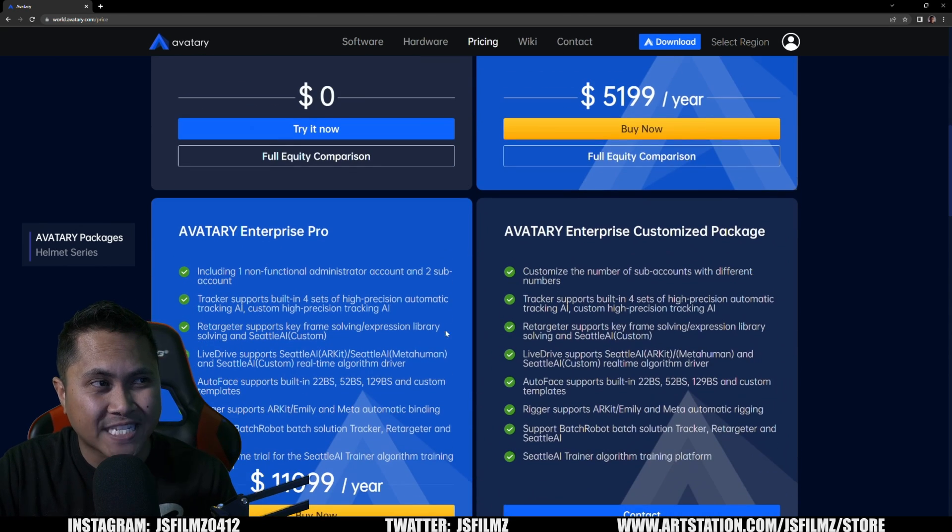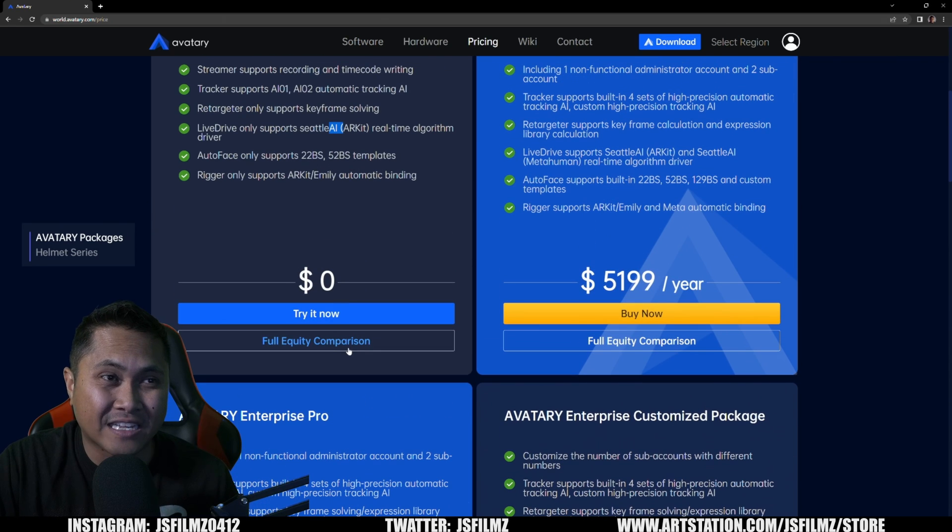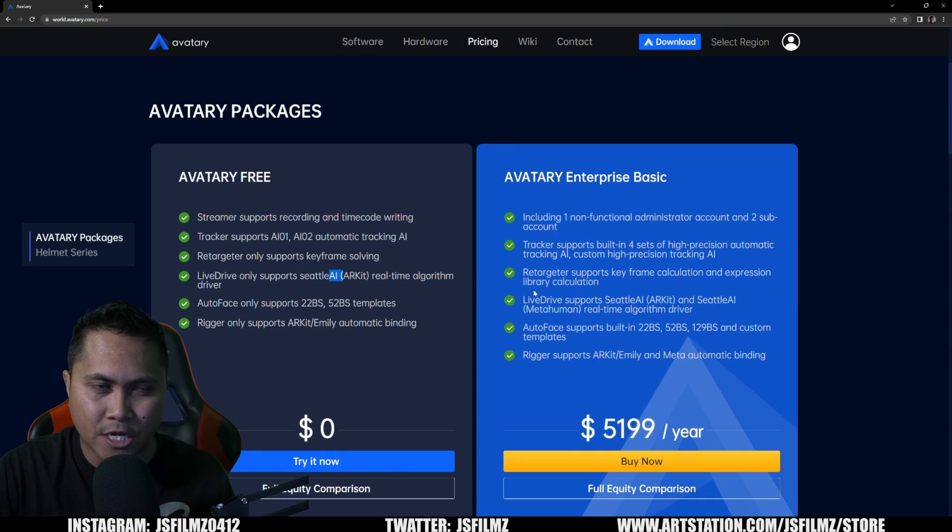There are more options like Avatari Enterprise Pro, but I won't cover that — most people on this channel are choosing between these two packages. I want to wrap up with my thoughts, and a disclaimer: I was not paid to make this video. I know some people are frustrated that the yearly subscription is still $5,200, and it frustrates me a bit too, because we have to ask ourselves — do we really need Seattle AI MetaHuman, or are we getting greedy?